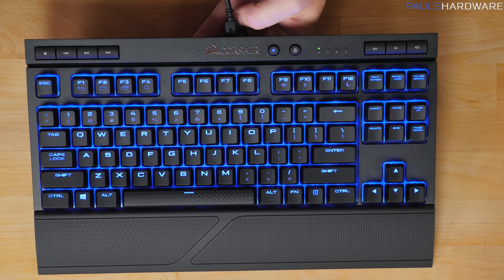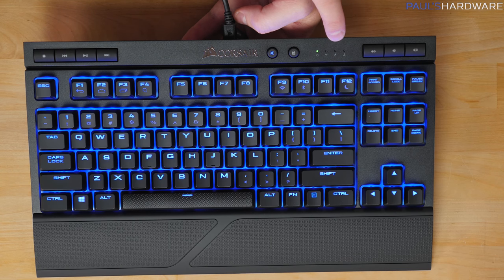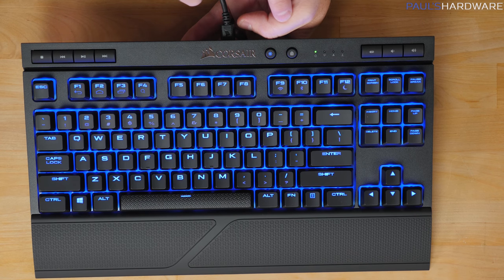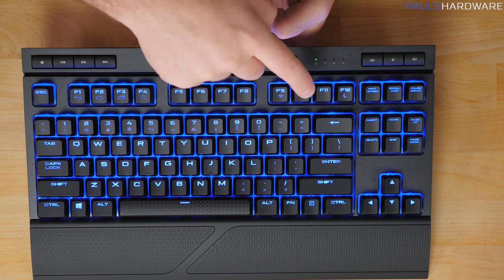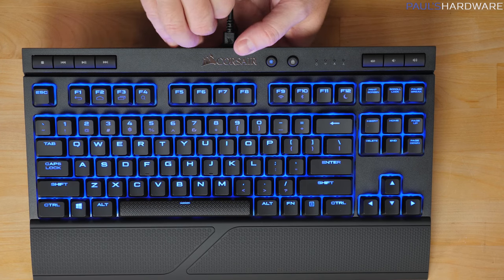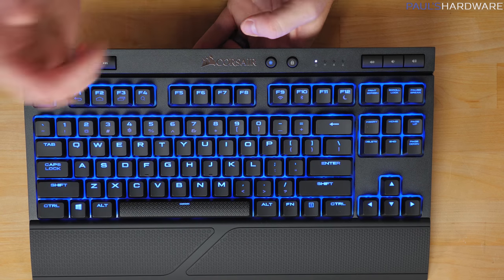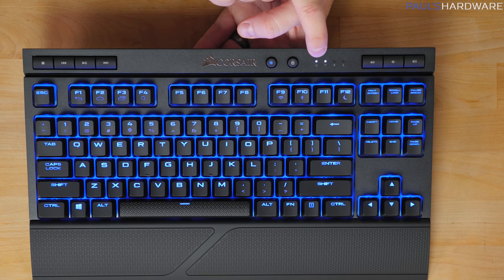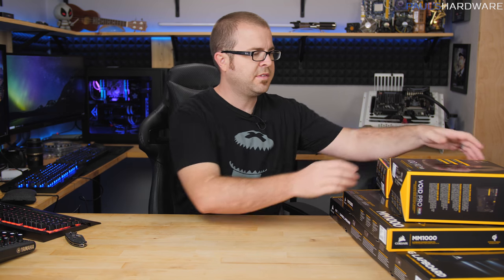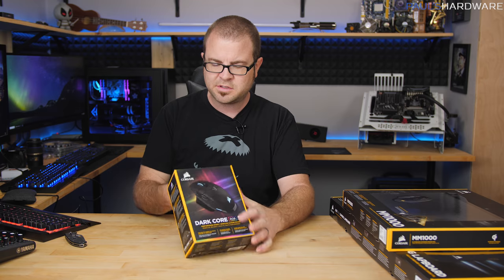The wireless LED indicator changes behavior depending on connection state: white and solid means connected via 2.4GHz; blue and solid means Bluetooth; blinking indicates a connectivity problem. You can also press Fn+F11 to get an immediate battery level readout — currently flashing green because it's plugged in via USB. Unplugging it shows white flashing on the Wi-Fi indicator, and the white power indicator means medium to full charge. I'll set it aside to continue charging and move on to the rest of the products.